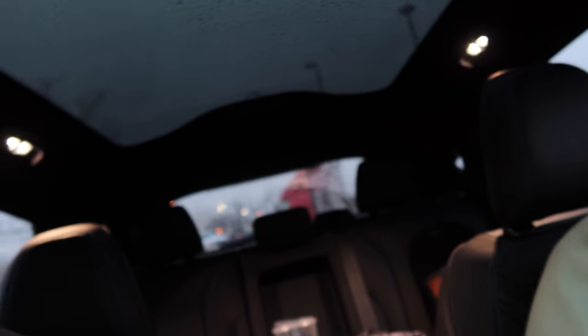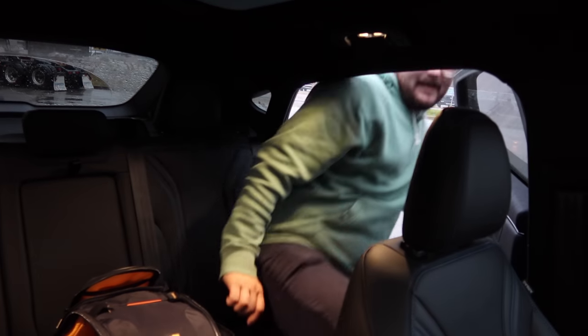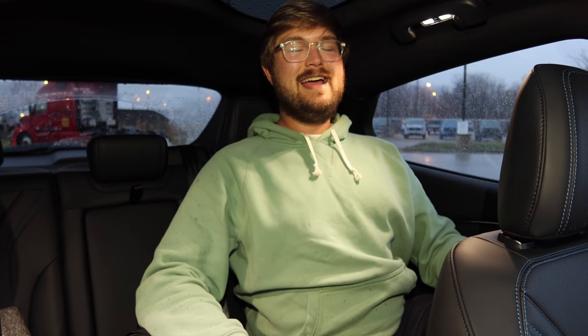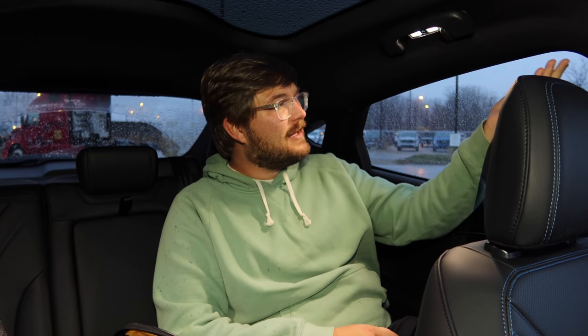This glass roof is nice. You don't really notice it sitting in the driver's seat unless you look way up, but in the back seat it gives you a really airy view. The roof comes down pretty low at the entry point, but once inside there's a ton of headroom. The windows are relatively low to maintain that fastback styling, but the headroom is the most impressive part.